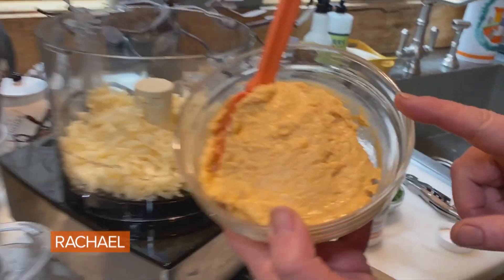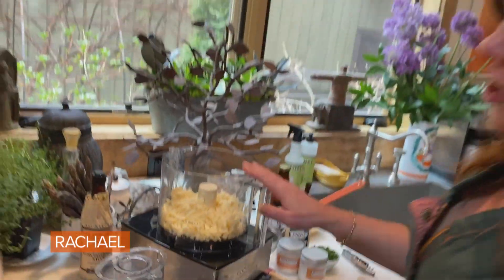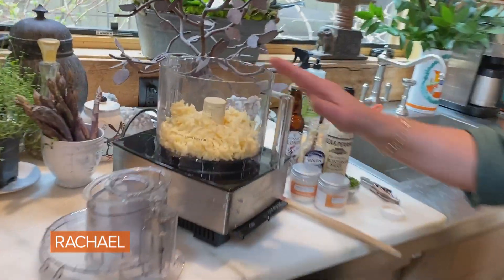Here's our yellow pub cheese. I rinsed out the food processor bowl and put it back. Now I'm going to show you a white cheddar version, starting with two cups — about eight ounces — of white sharp cheddar in the food processor.